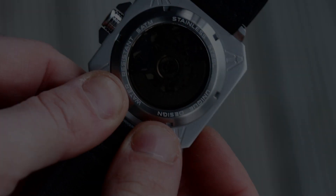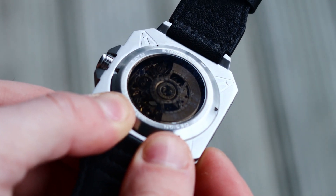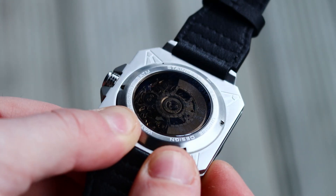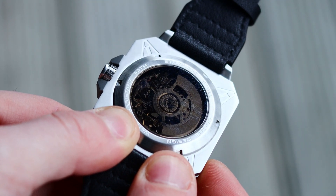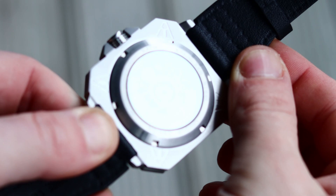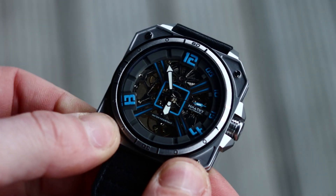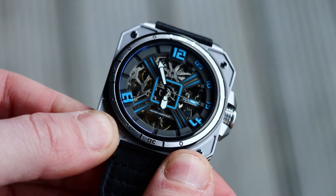One thing I liked — though it also confused me, as contradictory as that sounds — is that if you flip the watch over there's a display caseback where you can see the movement, and it's slightly tinted so the movement stands out. For contrast it looks nice, but since you don't really have a full dial on the front, you could have just had a full solid or fully see-through caseback either way. I'm feeling generous today so I'll let that slide.